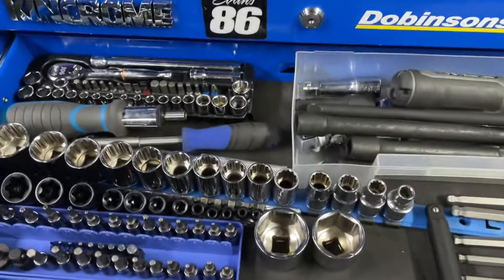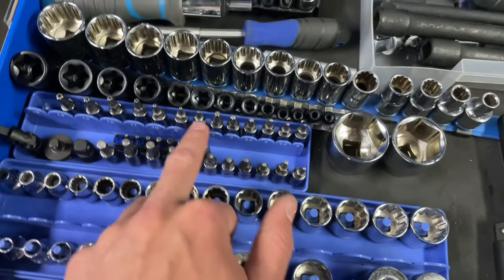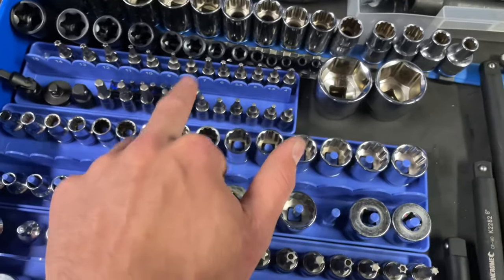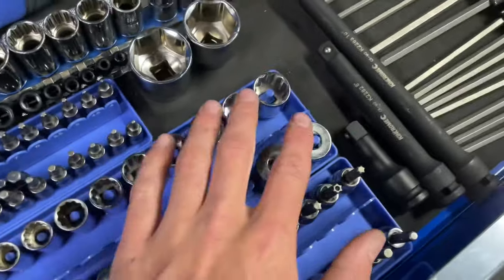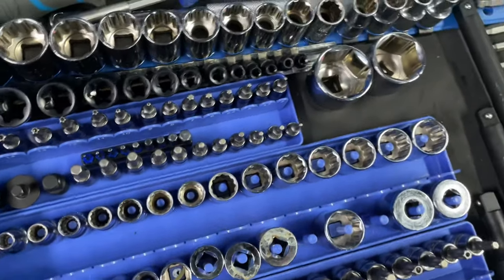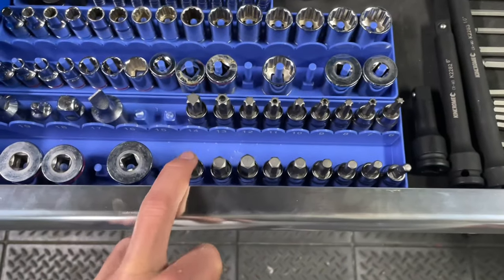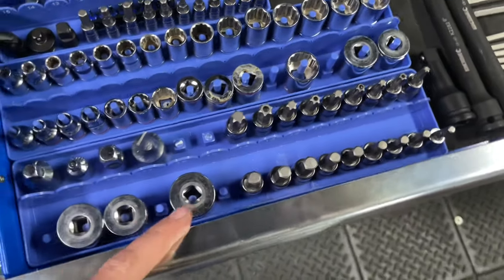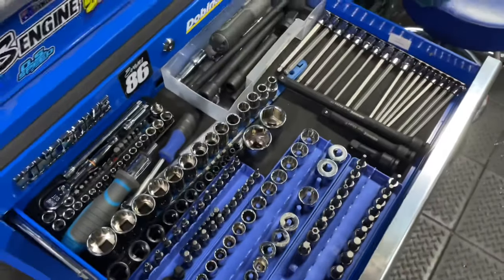12-point King Chrome half-inch set, Gear Wrench E-Torques, quarter-inch drive Torques and tamper-proof, Gear Wrench allen keys — most of the allen keys are near the Gear Wrench stuff. And just sockets here that don't fit in the tray. That's that drawer.